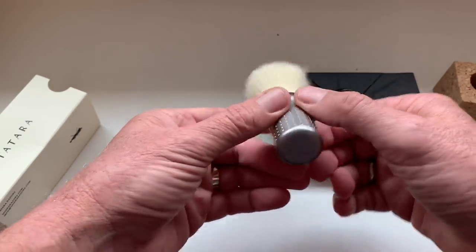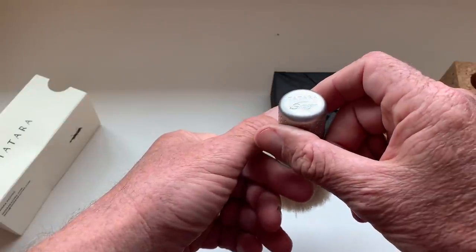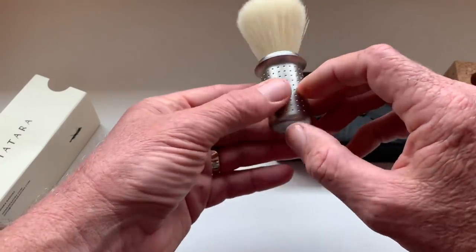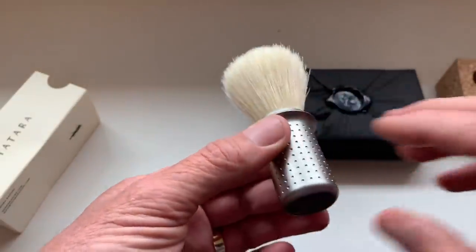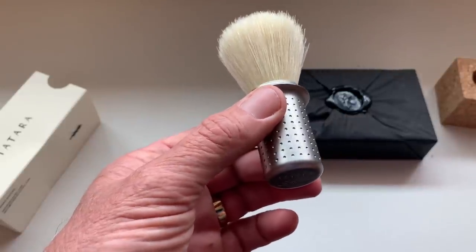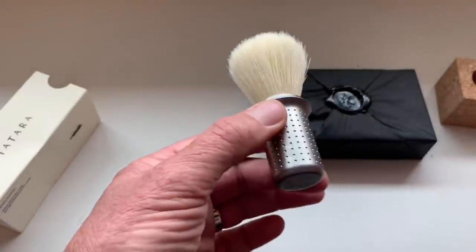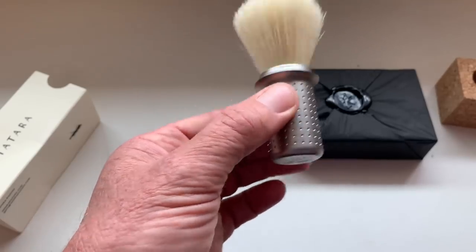This comes to us from Tatara, but in conjunction with their neighbors in Portugal, Simog. Simog makes some really good boar and badger brushes — you've seen me use many of them. So this was a collaboration with the good folks at Simog. This is the Masamune boar brush. Masamune is the name of a famous sword maker from ancient Japan who used to make samurai swords. And Tatara is the name of the forge that they actually used in ancient Japan making those samurai swords. This is CNC machined AISI 303 high grade stainless steel — it's very heavy with a really nice handle.